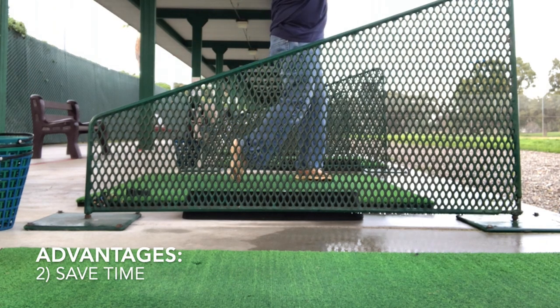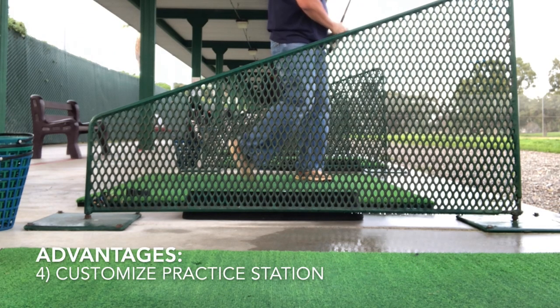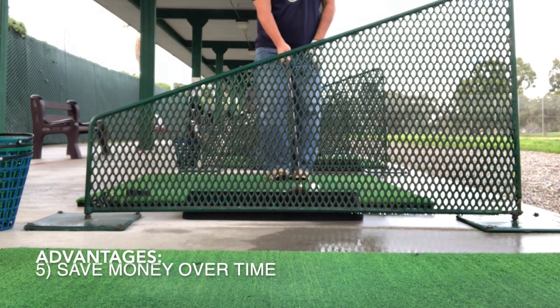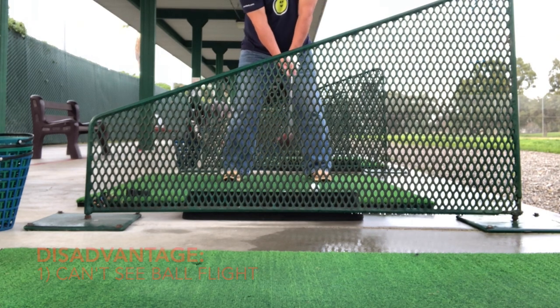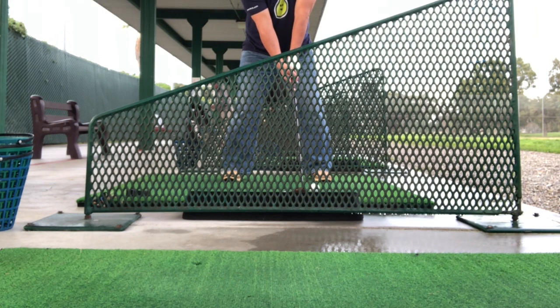Number two I save a lot of time. Number three I can hit as many balls as I want to build muscle memory. Number four I have the freedom to videotape and analyze my swing and customize my practice station. And number five over time it will save me money. The only disadvantage is I can't see the flight of the ball. So as I see it, it's definitely worth setting up your own practice area.